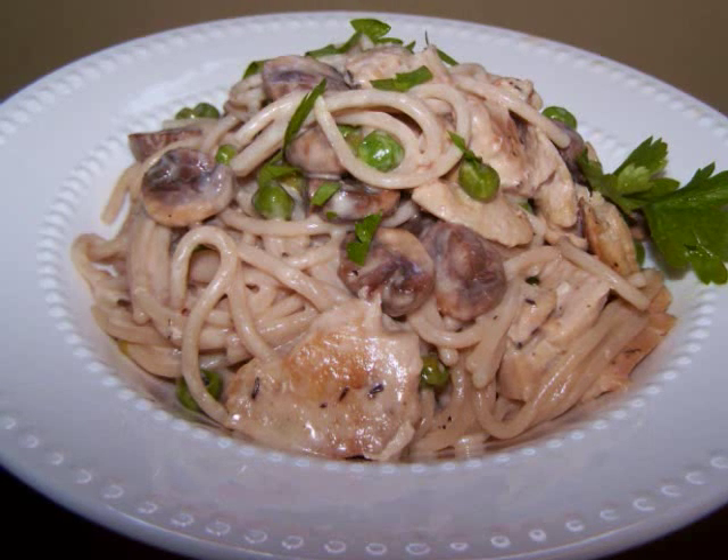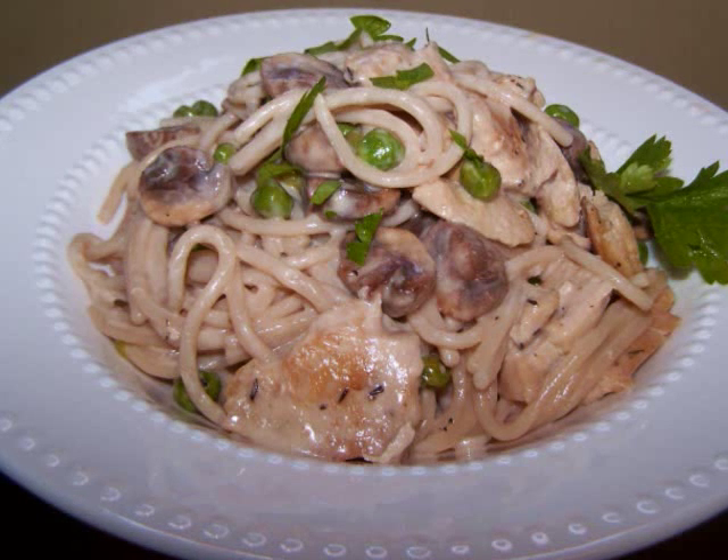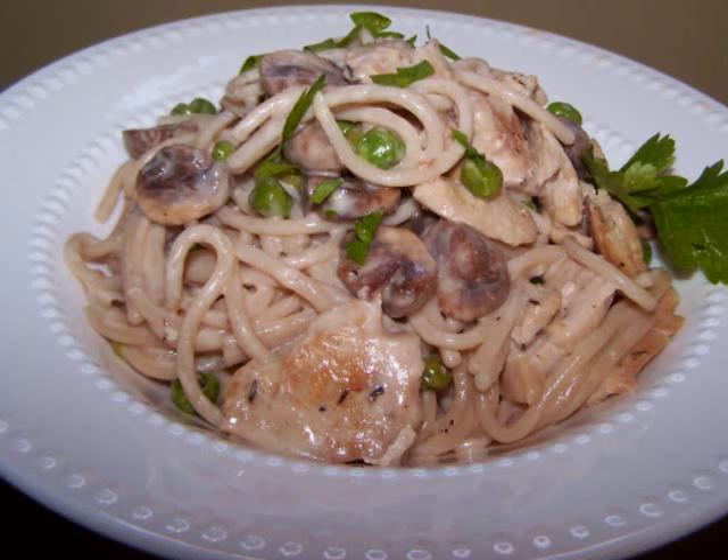In their dish, tender linguine is tossed with sautéed mushrooms, green peas, and a rich parmesan cream sauce, making it one of the tastiest chicken dishes around.